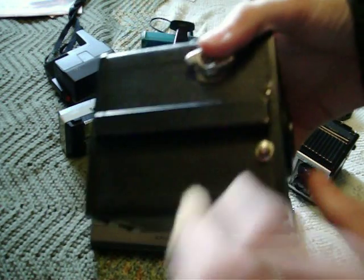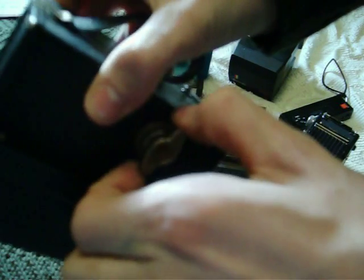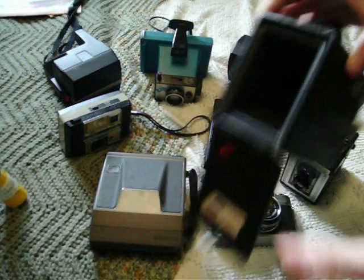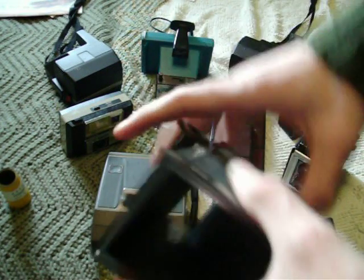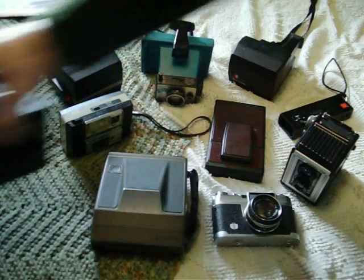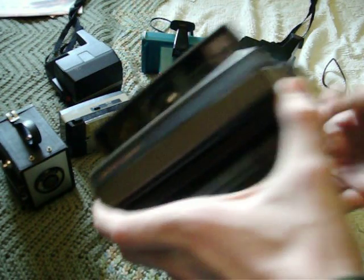1953 ANSCO SureFlash box camera, very similar to a Brownie. It has a viewfinder, which isn't very useful because it's all blurry inside. Anyway, it still works. There's a shutter button. Winding key. Pull this out and we open it up. And then the exposed roll of 620 film comes out, even though it doesn't use 620 for some reason — it uses 120 film, which you can still buy because it's still manufactured in small quantities. New film goes here, old film is here. This is the takeup spool. I'm going to slap a film cartridge inside this one — I have a spare one left over that's been used.